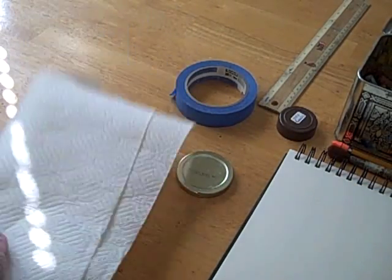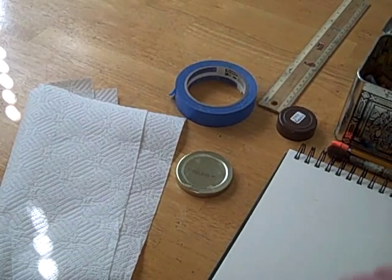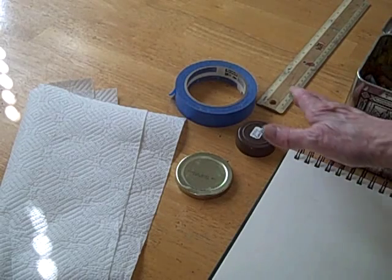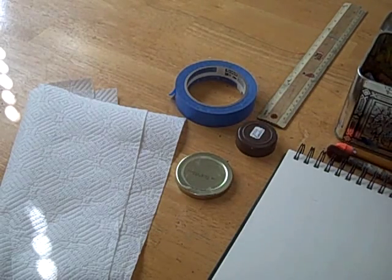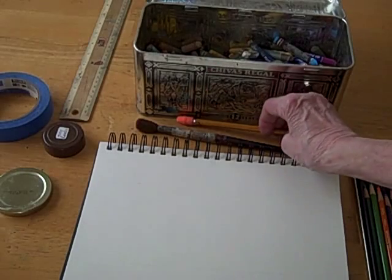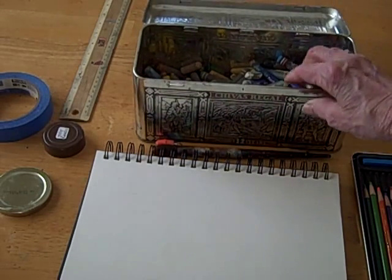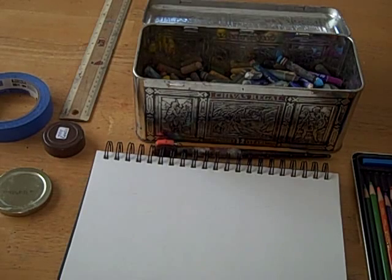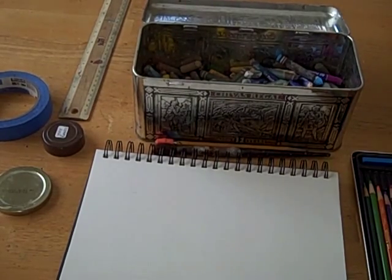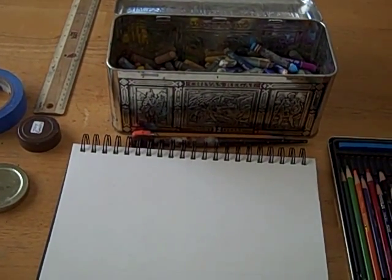First of all, what you'll need is a couple sheets of paper towels and then you'll need some objects that you can make circles with. In this case, I have my masking tape and some jar lids. And then you'll need a ruler, a pencil, and a brush for brushing the crumbs of pastel away. And you'll need some oil pastels. I have a huge collection of oil pastels collected over the years, but you really only need a set of twelve. They can be gotten at practically any store — a big box store, an art supply store, or online — for not very much money at all.